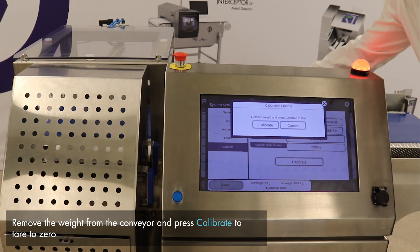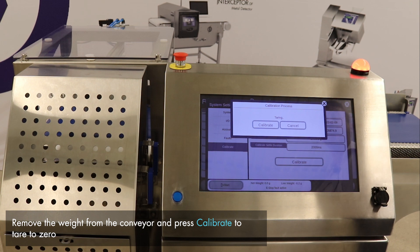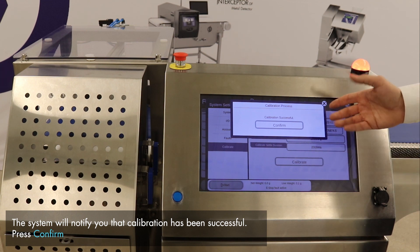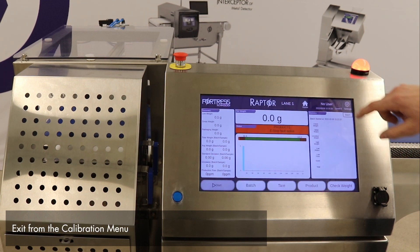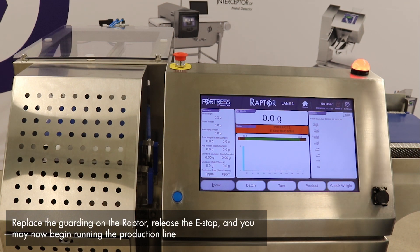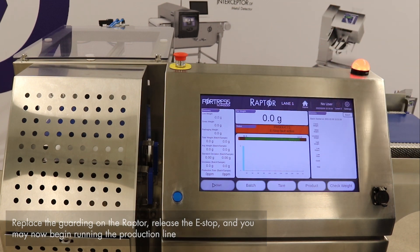We will now remove the weight and allow the Raptor to tare to zero. The calibration is successful. The system prompts us that we may now confirm. Exit out of the calibration menu, replace the guarding onto the Raptor checkweigher, release the e-stop, and begin running production.